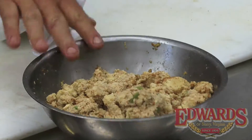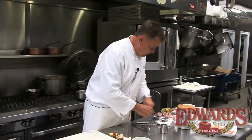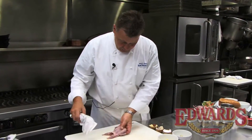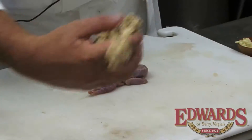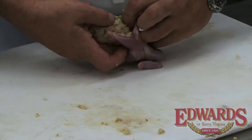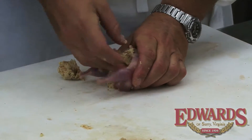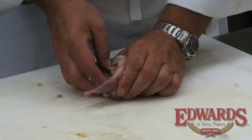And there is our stuffing for the quail. You can use a pastry bag to fill the quail, or we'll form it into a tube and then force it inside the quail. We use a locally grown semi-boneless quail. We'll lay it out pretty flat, take our stuffing, form it into a tube, and force that in the quail to get it really nice and fat and plump.